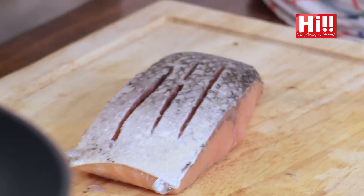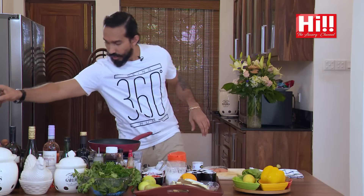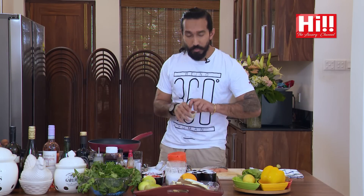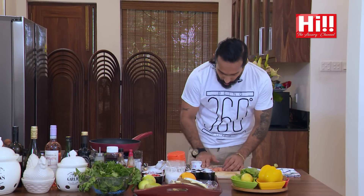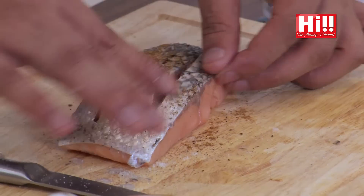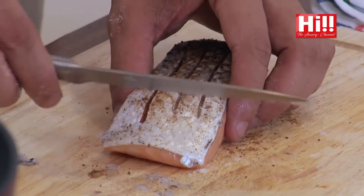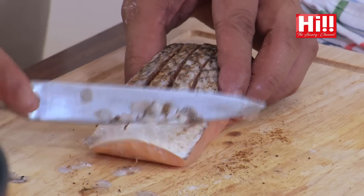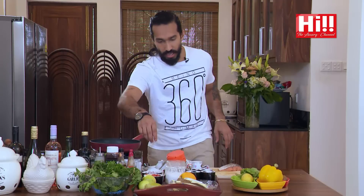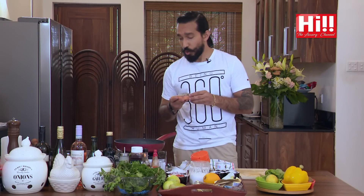We're going to add some seasoning: some salt, some pepper, and a little bit of Cajun spices. Then we're just going to rub it nicely in, making sure that seasoning gets right into that fish. If you get any scales, remove those — get rid of those nasty little things. Now we're going to put a nice dollop of butter in the pan. Always put the skin down.